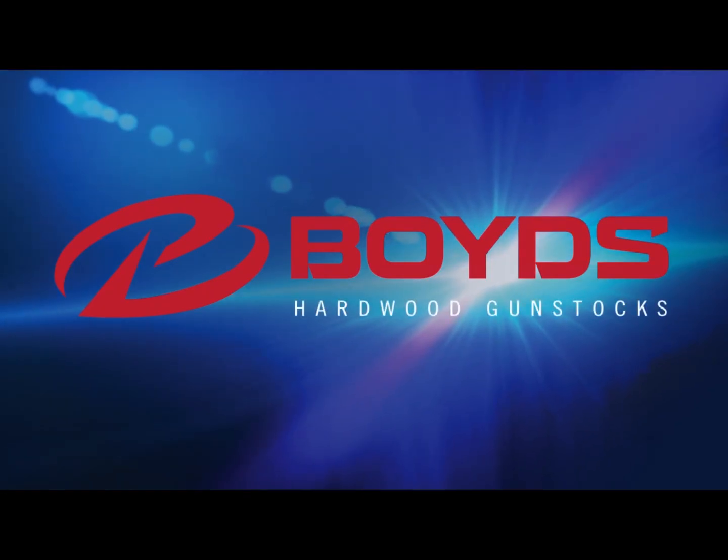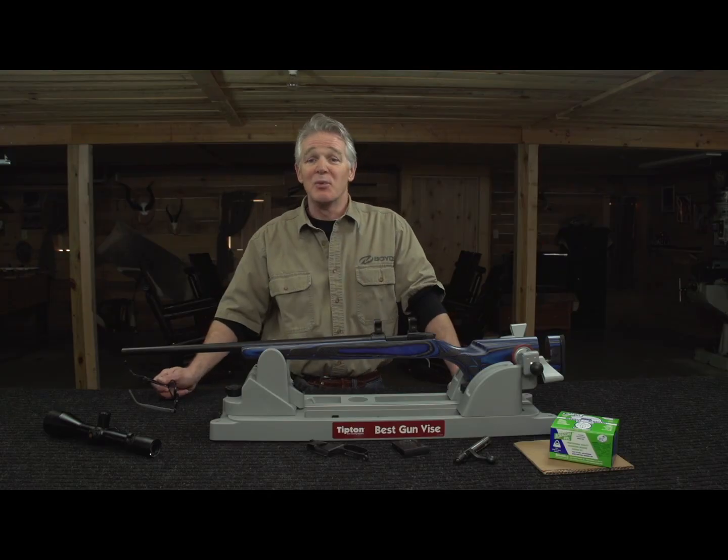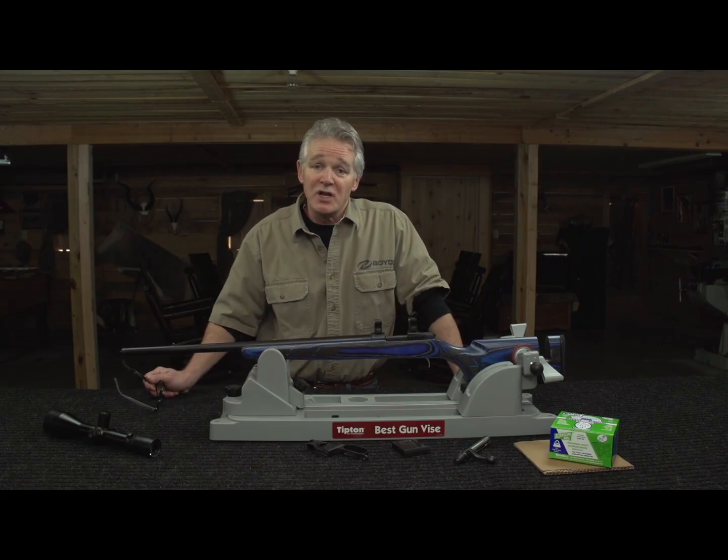Boyd's Hardwood Gun Stocks. Hi, Randy Boyd here. When's your gun accurate enough? If you're like me, the answer is never. You can gain just a little more accuracy on your gun if you glass bed it, and it's not that hard. Let me show you.